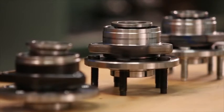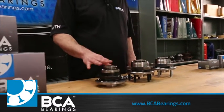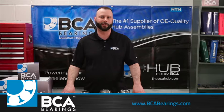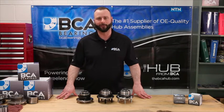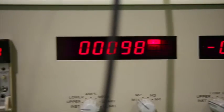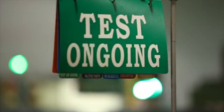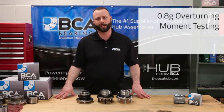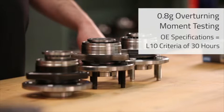In front of me we have three bearings, two of which are aftermarket bearings and one is an OE bearing. Although they may all look very similar on the outside, it does not indicate how they would perform on the vehicle. To evaluate how they might perform, each bearing had undergone 0.8G overturning moment testing. The OE manufacturer expects that the 0.8G test must survive for an L10 criteria of 30 hours.